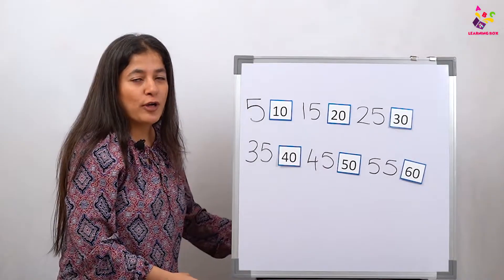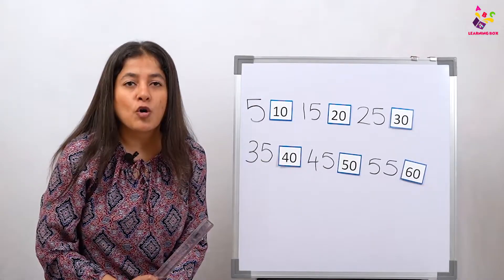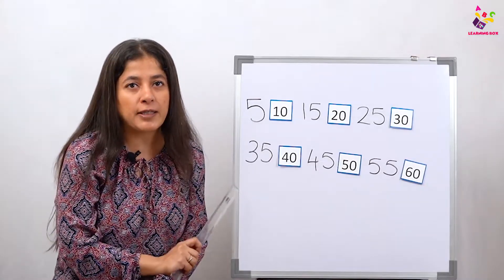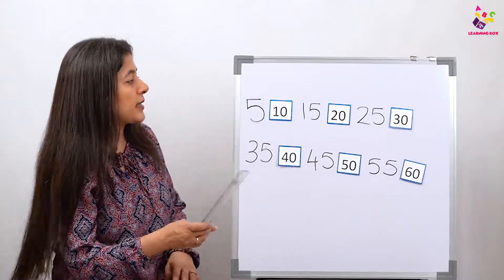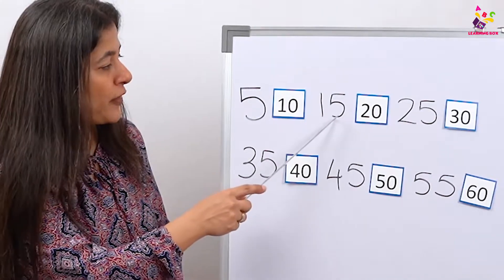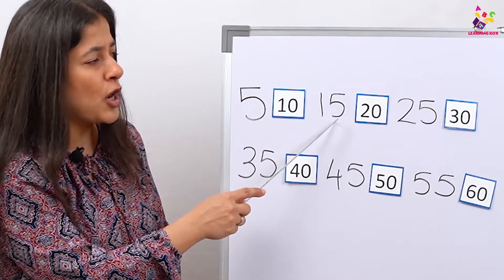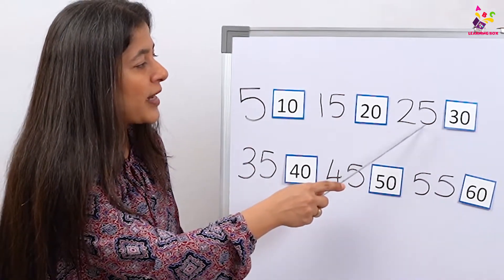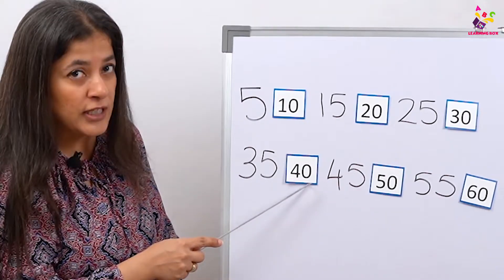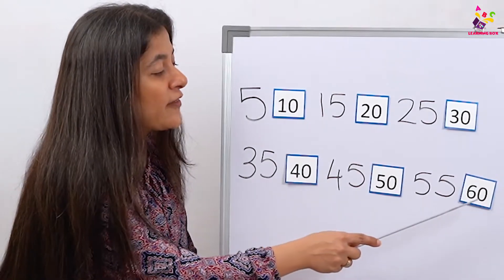Now we are going to read it together — all the babies who were not saying it along with me will now read it along with me. Come on, let's start: 5, 10, 15. I can still see some babies not doing it — come on! 20, 25, 30, 35, 40, 45, 50, 55, 60.